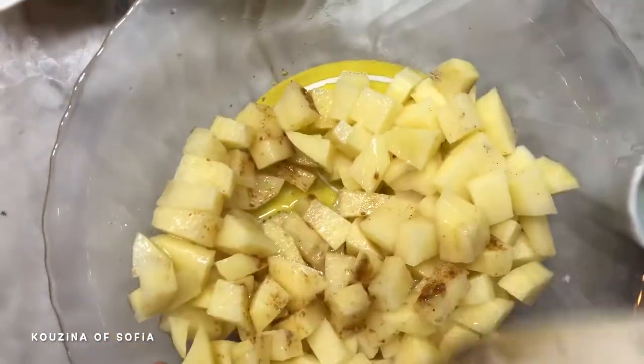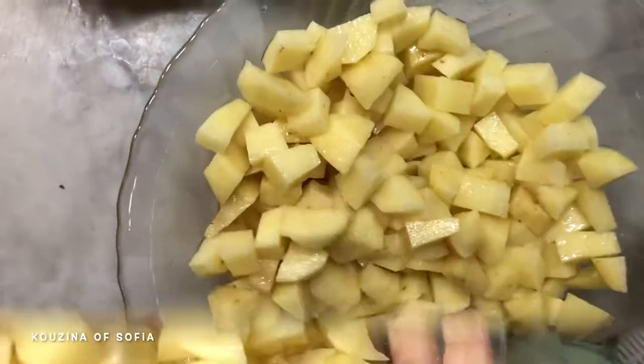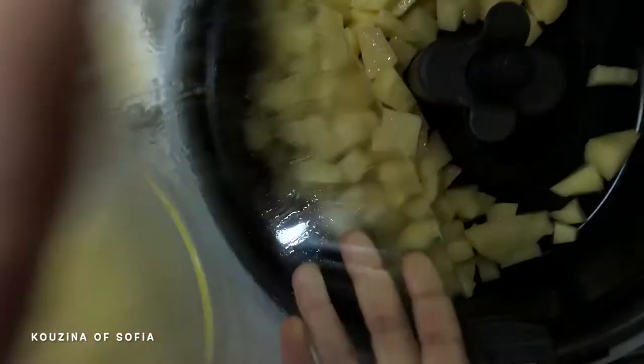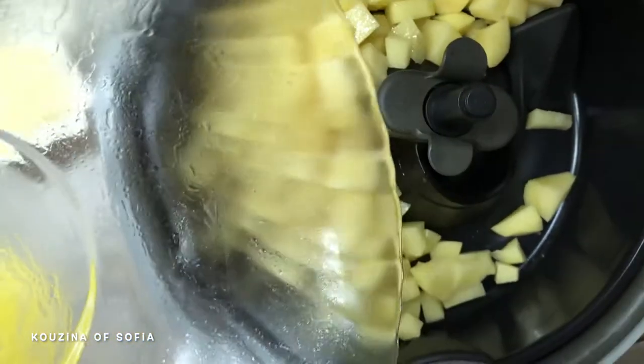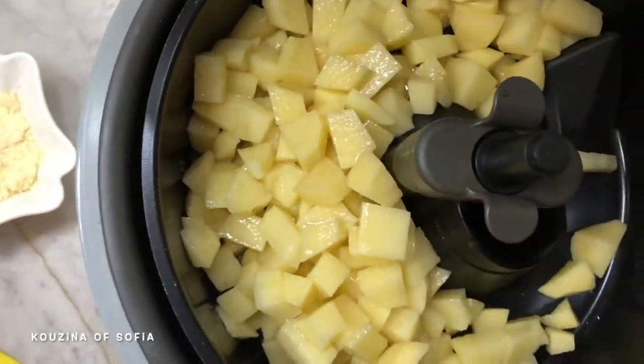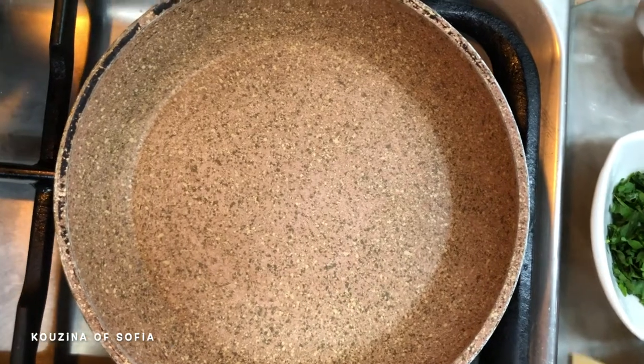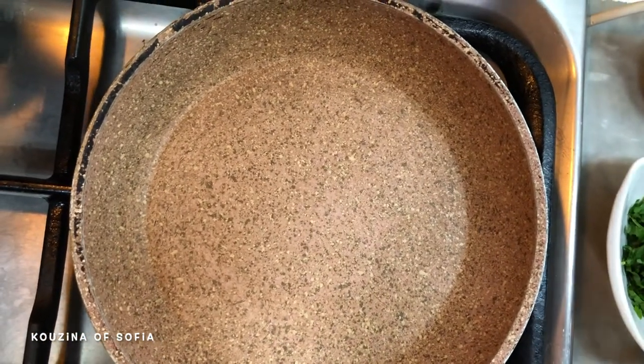We're going to put the potatoes into our air fryer — you can also fry them in oil if you want. We'll let them fry until they cook. There are noises in the background because the potatoes are cooking in the air fryer, so now we move on to the next step while our potatoes cook.